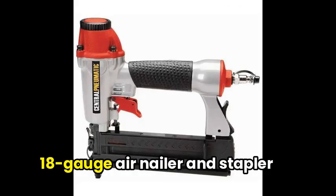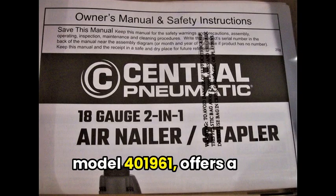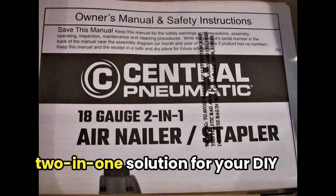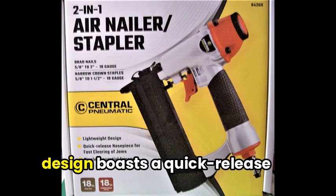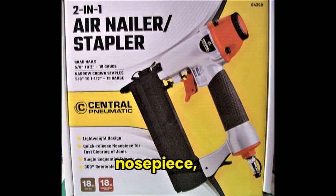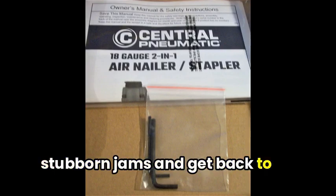This versatile 18-gauge air nailer and stapler from Central Pneumatic, model 401961, offers a two-in-one solution for your DIY needs. The sturdy yet lightweight design boasts a quick-release nose piece, making it a breeze to clear any stubborn jams and get back to work efficiently.